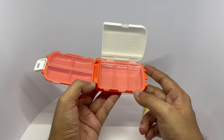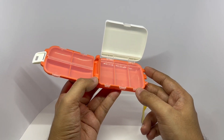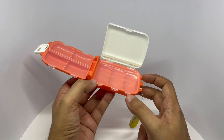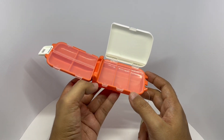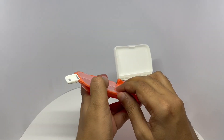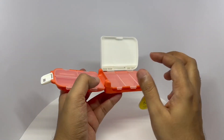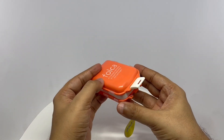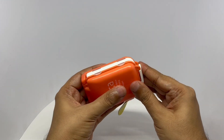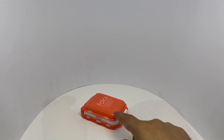Maybe to carry your jewellery — small earrings and other stuff. It can fit all kinds of memory cards too. Nice little storage box that folds up really small.